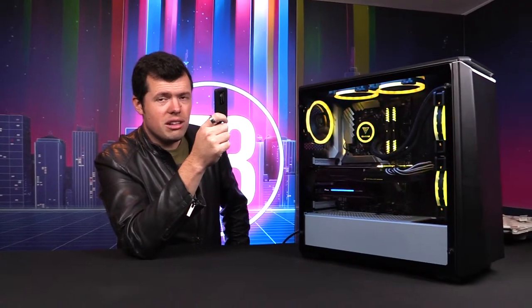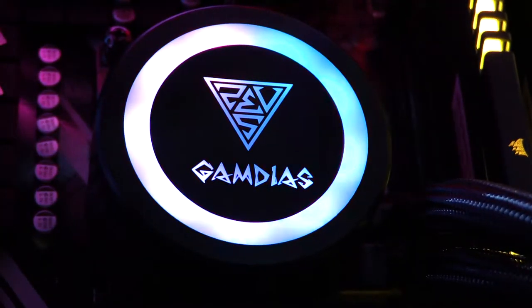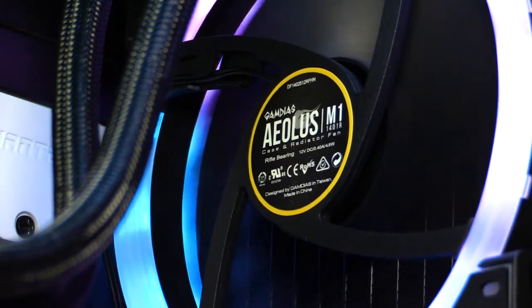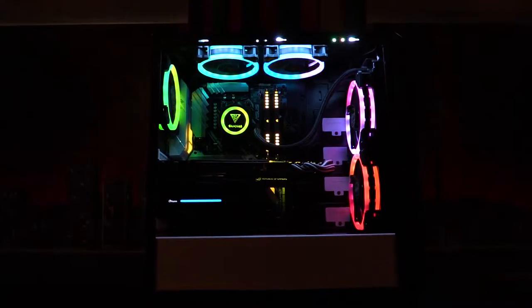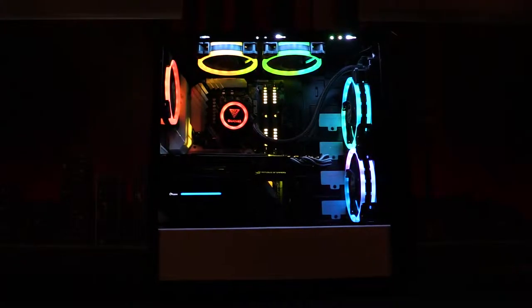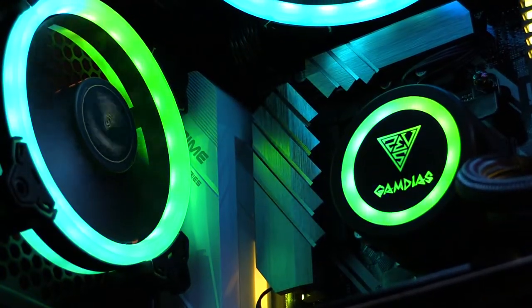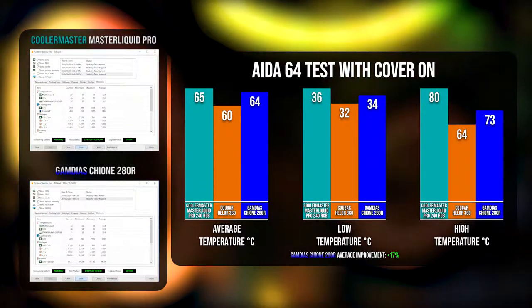So without further ado let's get into the benchmarks and see if the performance matches the beauty. So we've seen how good these dual ringlet RGB fans look inside the case, how nice the cooler is, and all the wonderful lighting effects. But does it work? Does it actually do the job it's intended for? And in a short TLDR version — yes, yes it does, actually very, very well.